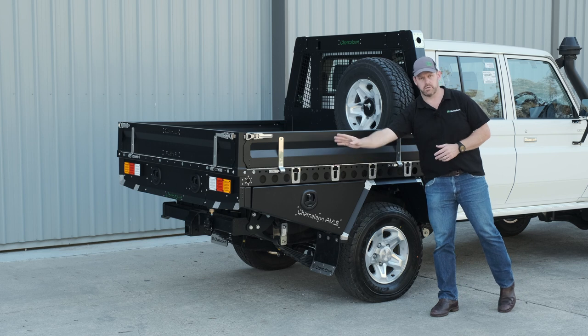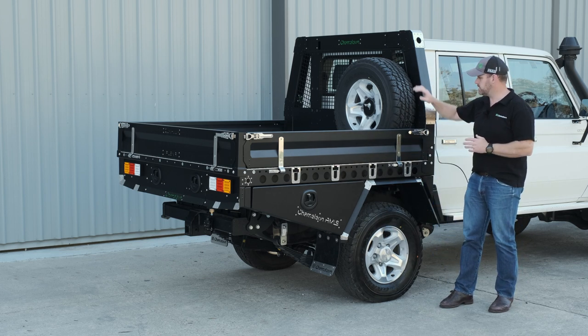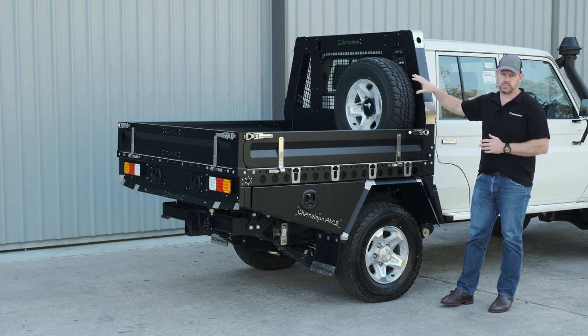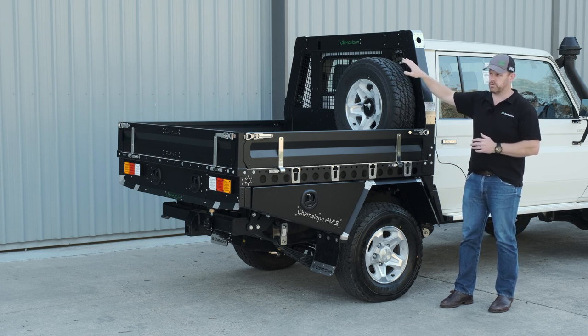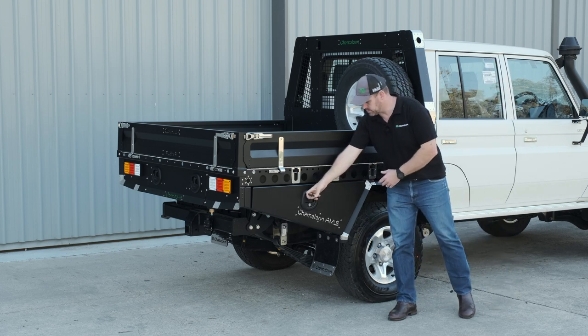We've got our AMLS grid tie-down points all the way along the side of the base — that's common across our base trailer and base tray range. All headboards are ready to accept two spare wheels, so you've got dual spare wheel capacity on that headboard with one of our brackets, no problem at all.